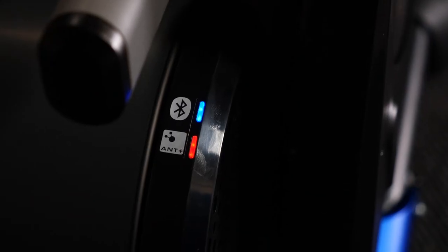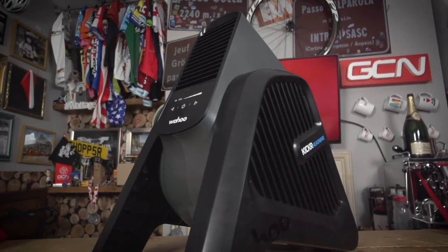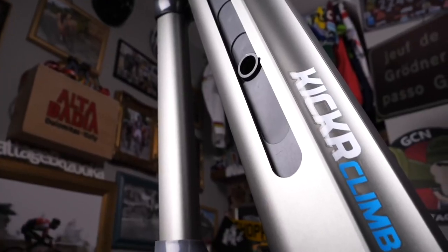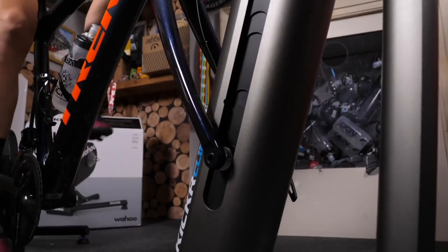It's got ANT+ and Bluetooth connectivity, and it's perfect if you want to build the ultimate indoor training pain cave. You could combine it with the Wahoo Headwind smart fan, or the Wahoo Kickr Climb which can simulate gradients and undulations in virtual worlds, or the Kickr Desk as well.